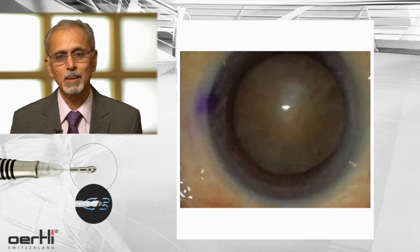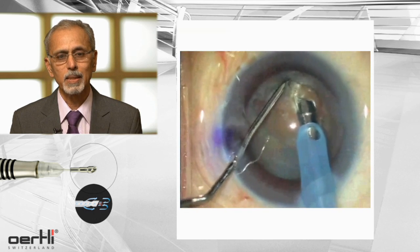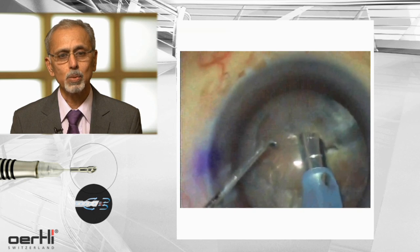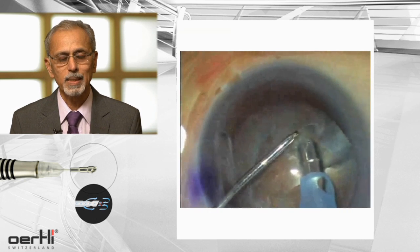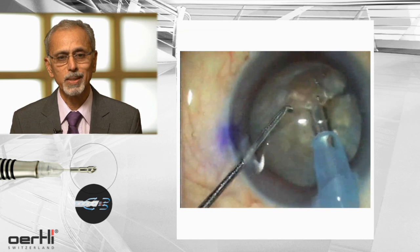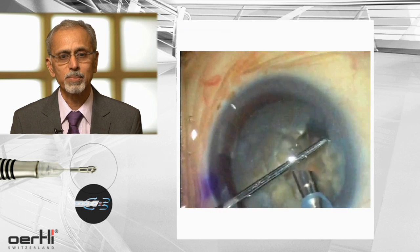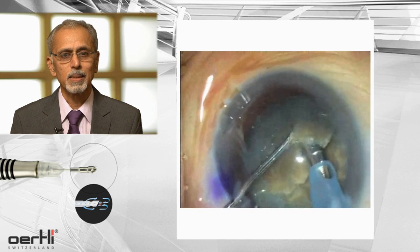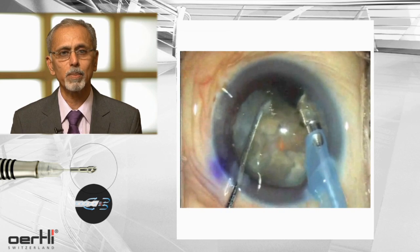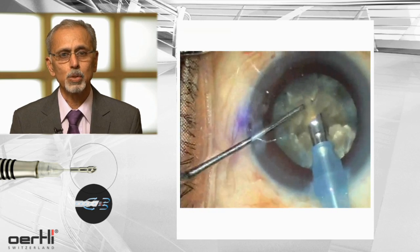Let's look at this case — this is one of those hard cataracts. After viscoelastic is injected, a rexis is performed. This is the EZ-Tip 2.8. To tackle or disassemble these nuclei, you should get an excellent purchase on the nucleus. You keep your FACO-Tip in the center, get a good hold on the nucleus, and use your sharp tip chopper. What you see here is a vertical chop. The fragments are held firmly with your FACO-Tip and with the chopper they are split into smaller and smaller pieces, and once you have converted them into small pieces, you start emulsifying them.